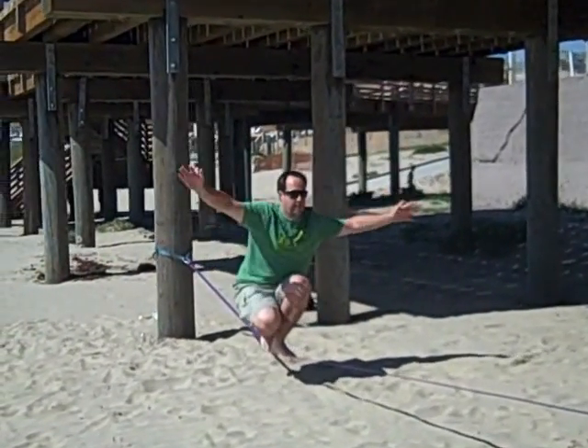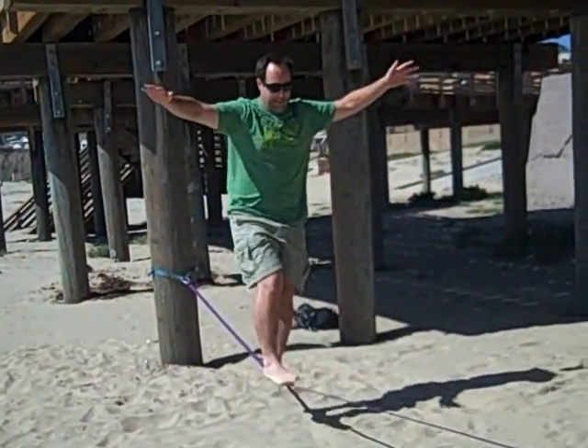Julia Waldorf. JuliaWaldorf.com. What do we have here? Tightrope man on the beach?